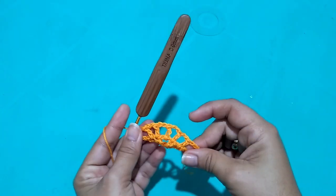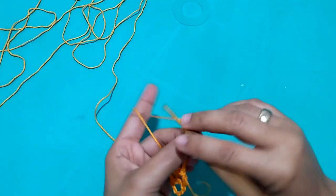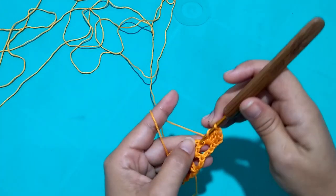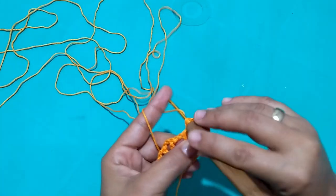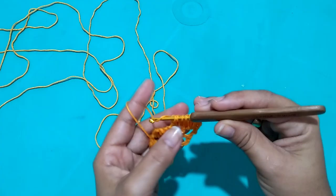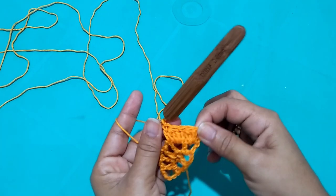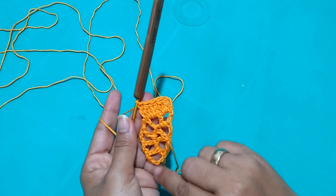Now we'll move up to the next row. After finishing the row, I turn my work, rise three chains, and now in each space I'll make three closed stitches together. In the chart this is the popcorn stitch — whoever knows how to make the popcorn stitch can do it. But I found this version better suited to my dress model and I liked the result. I make one, two — without closing the stitch, accumulating them. When I have three stitches on the needle, I close them all together and make the next treble ahead. No chains between them. I repeat to the end.